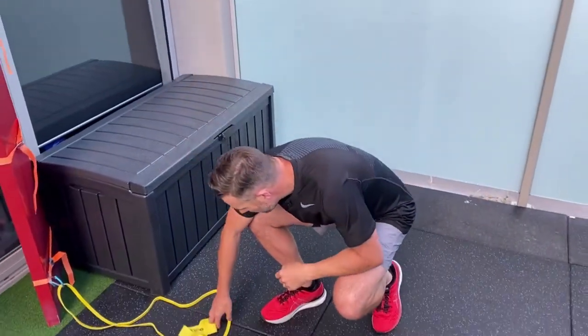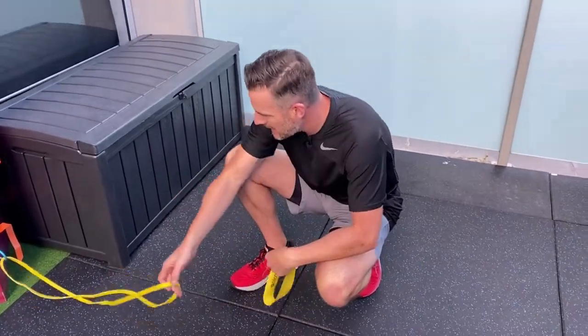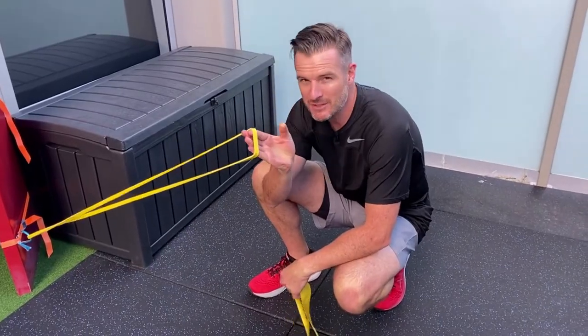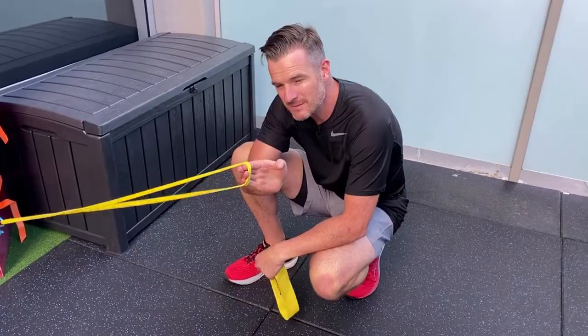All you'll need is a couple of things: a small mini band, and a very skinny power band. Depending on how strong you are, I would start with a skinny power band when you're doing some progressive work.